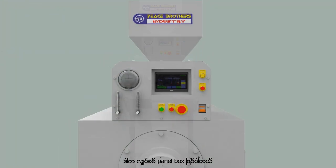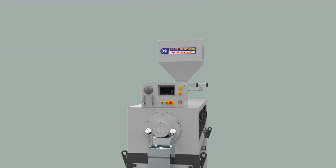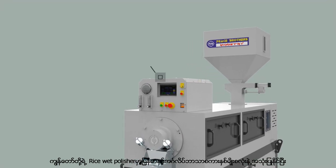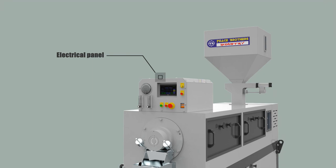This is the electrical panel box. Our wet polisher has an HMI screen that can be used in both Burmese and English languages, and many automatic adjustment systems and high performance sensors.